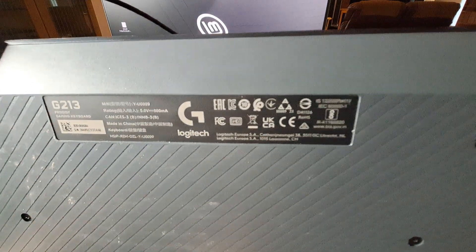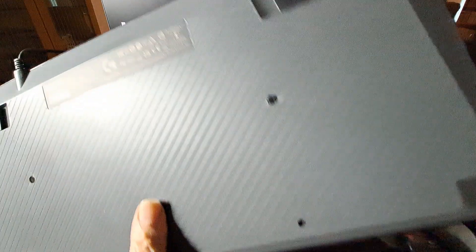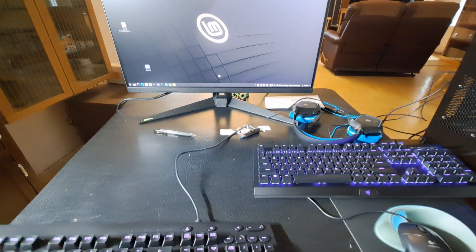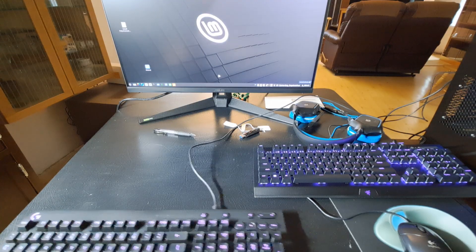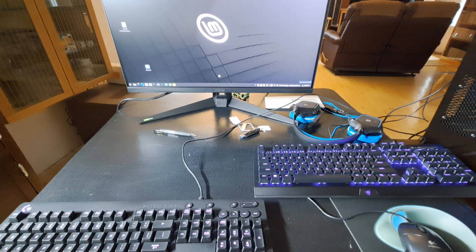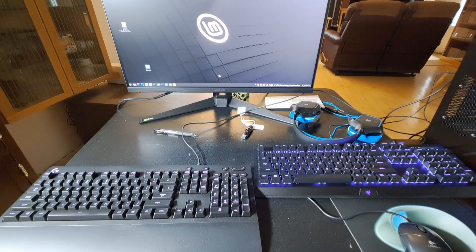This is a very affordable keyboard for being lighted, and it's also a mechanical keyboard which I find lasts longer. I had a membrane Logitech keyboard that was lighted and very compact. However, in a couple of years the membranes got stiff, something went wrong, and it failed. This one is working very nicely.